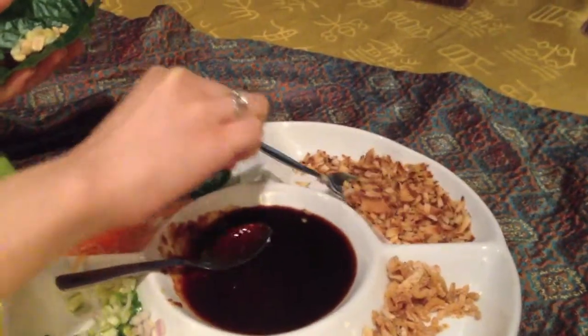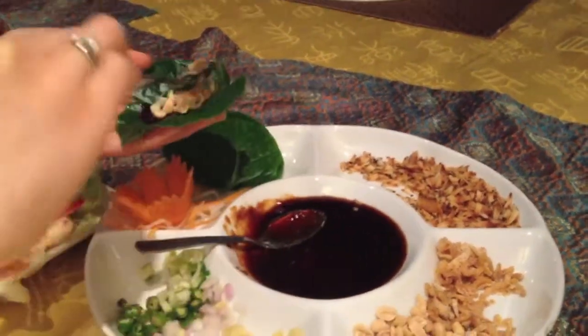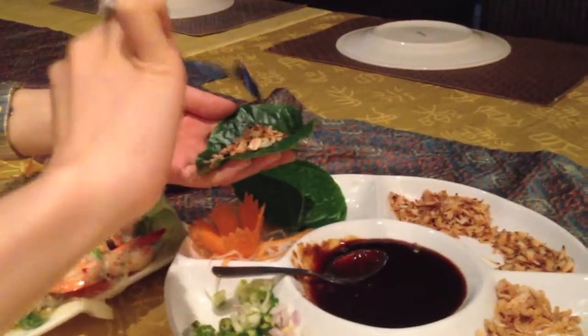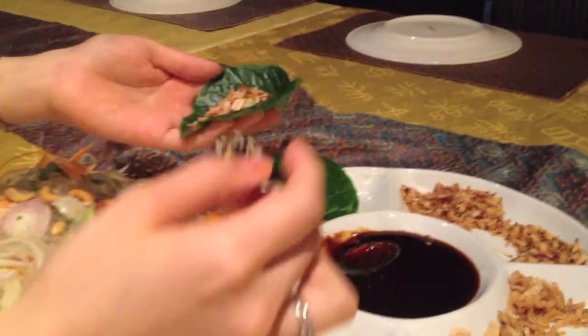And actually, since 100 years ago, the king of Thailand has been eating this, because it's really good for health. Really? Yes. If the king of Thailand eats it, I will eat it. Yes, I'm sure you will.